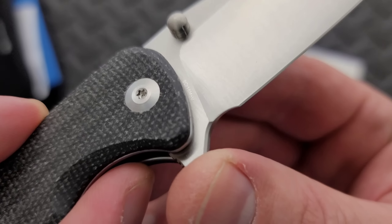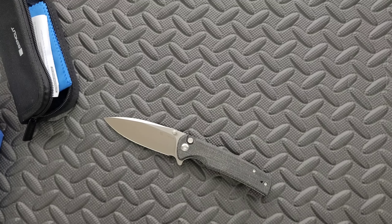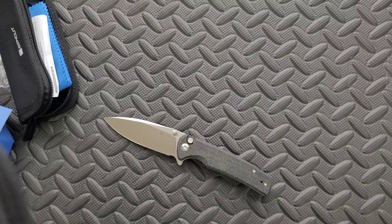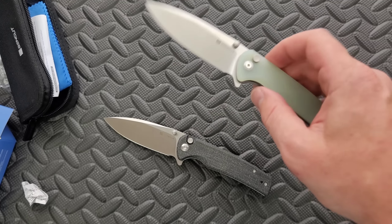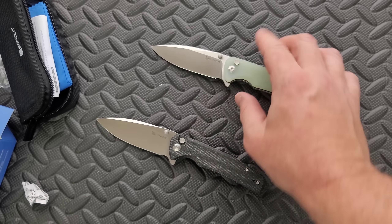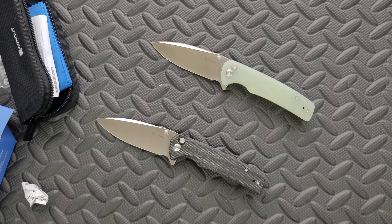This is 9CR18MOV. That doesn't bother me because I like 9CR18MOV, but the main reason it doesn't bother me is the price. What we're used to seeing in budget button lock knives right now is like $65 is a really good price. Kaiser has a few, and these are obviously going to come in G10 and micarta at least, generally between about $65 and about $100, maybe a little more in some cases. These guys are $45, making them the least expensive quality button lock knives I have ever handled.